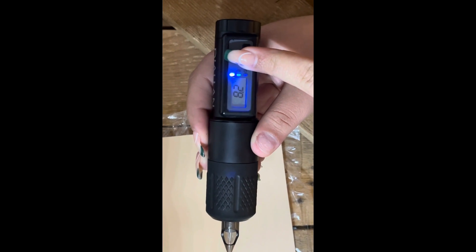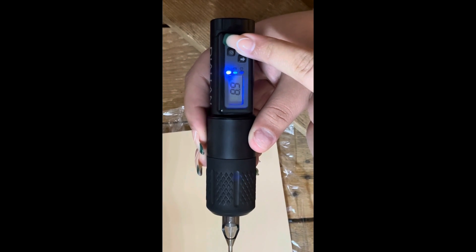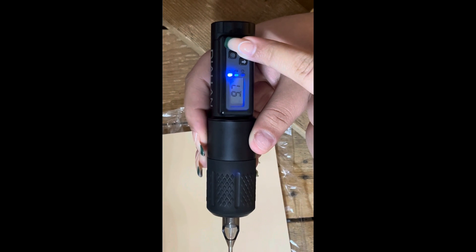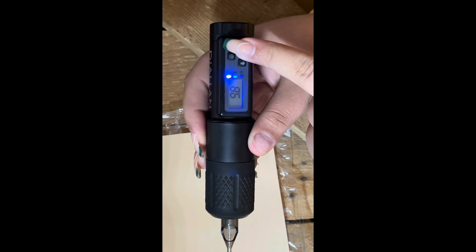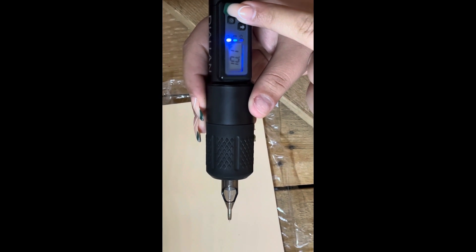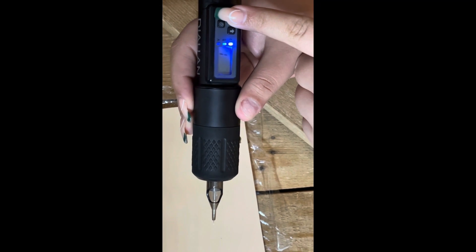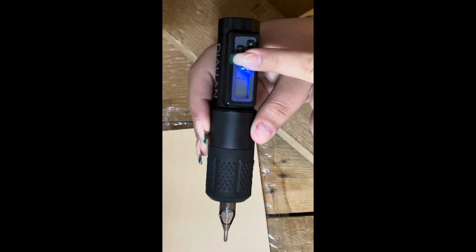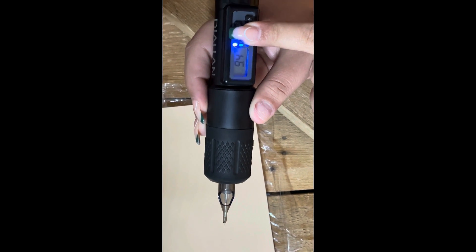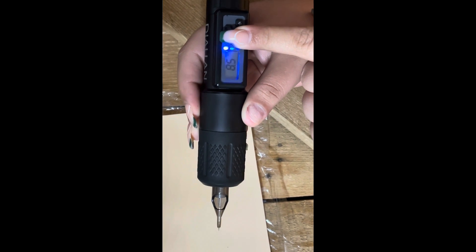Now how high can it go? Okay, nothing to be afraid of. So you have to understand — with that much power, it's pushing the needle into the skin that much more. But understand you can hurt a person, and understand that this is not a toy.